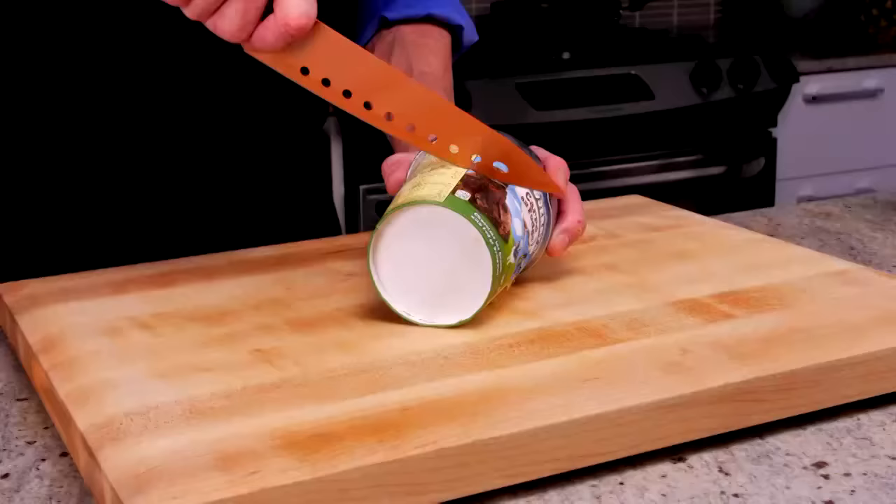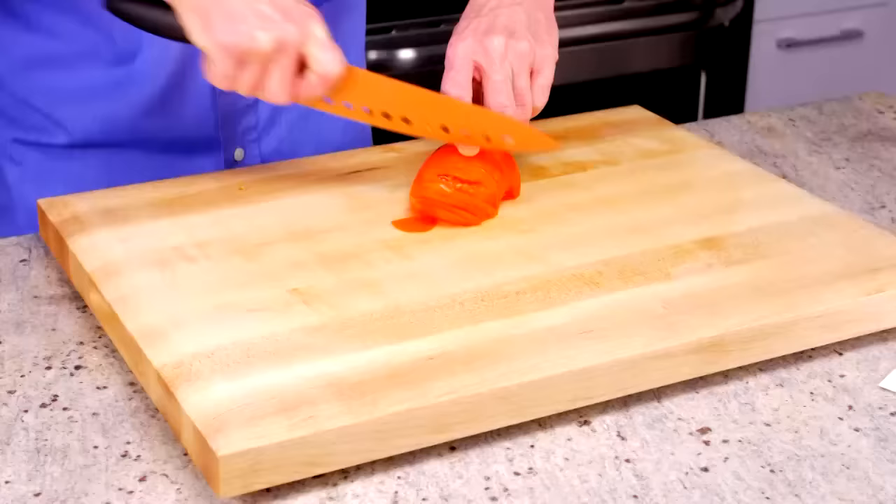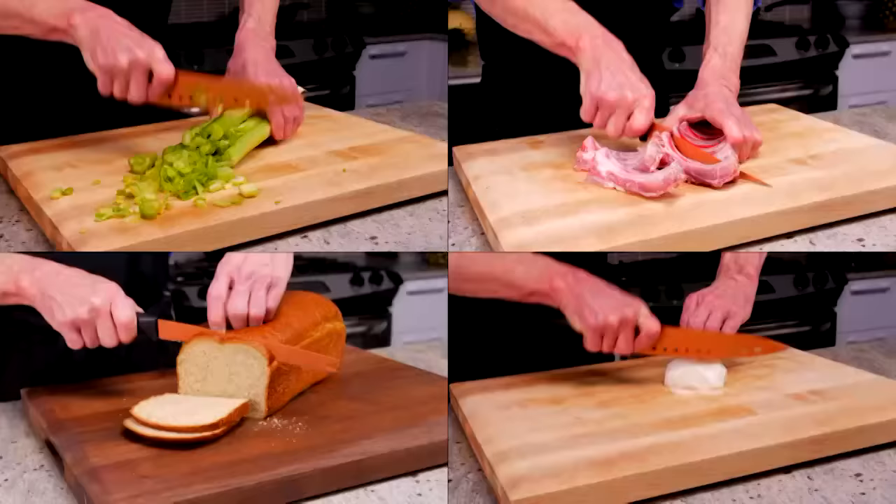Carve through this rock-solid frozen tub of ice cream with ease. Cut a toaster-perfect slice of bread every time. Slice, dice, chop, mince, and carve easier and faster than ever before.